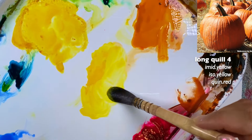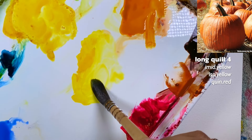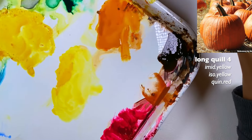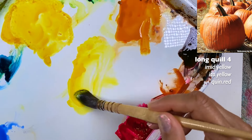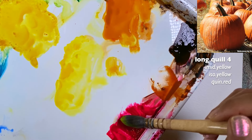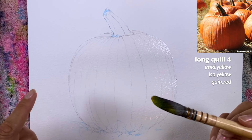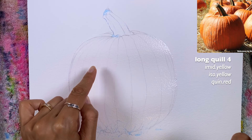The first color I want to grab is my imidazalone yellow. I want this paint to spread but not too much — I want it to have a milky consistency. A little more water here. So there is my imidazalone yellow, some of that is a yellow, and a little bit of quinacridone red. Now that's too much, so just go back and grab some more of the imidazalone yellow.